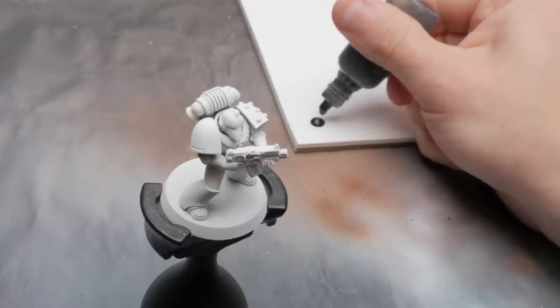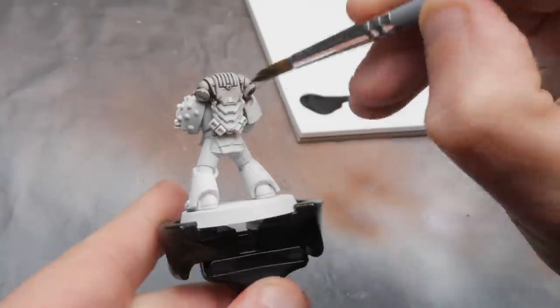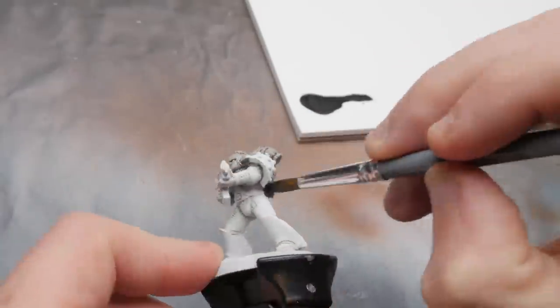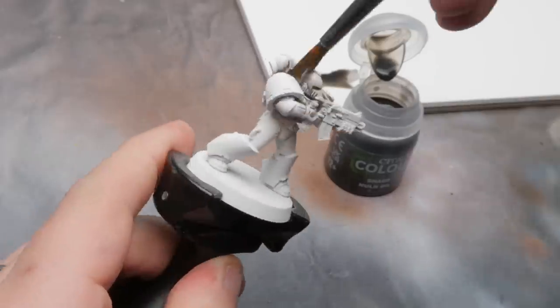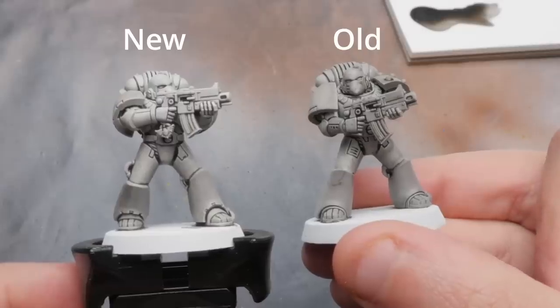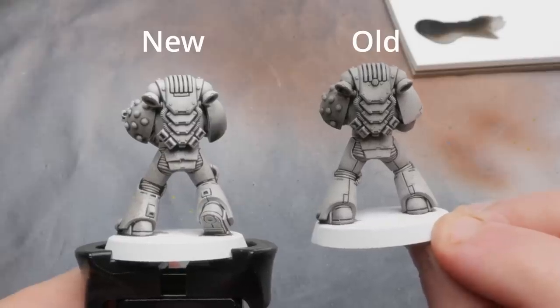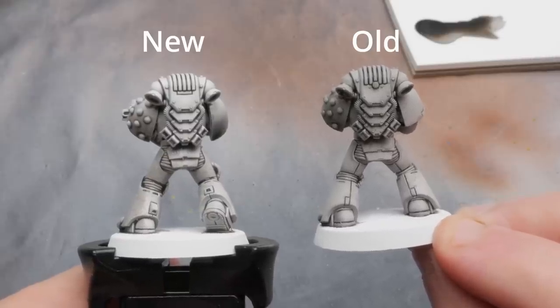Tried and true Nuln Oil is up first. And while these new shades aren't any less likely to be knocked over and spilled all over your desk — I think that's the real strategy they use to keep us coming back to buy more — there was an immediate difference between the old Nuln Oil and the new. The new recipe tints the raised surfaces much less while still keeping the same depth in the recesses as the old formula.